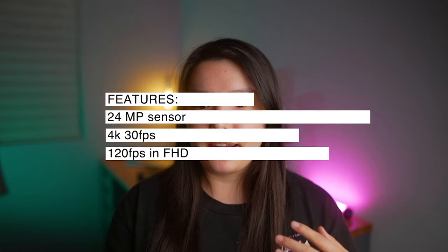Looking at the specs: it is a 24 megapixel camera, it is a crop sensor, and it can do 4K up to 30 frames per second and 120 frames per second in full HD, and it does have autofocus. It has a 3-inch flip-out LCD screen, 11 frames per second in burst shooting mode, and it also has real-time eye autofocus, background defocus, and face priority focus.